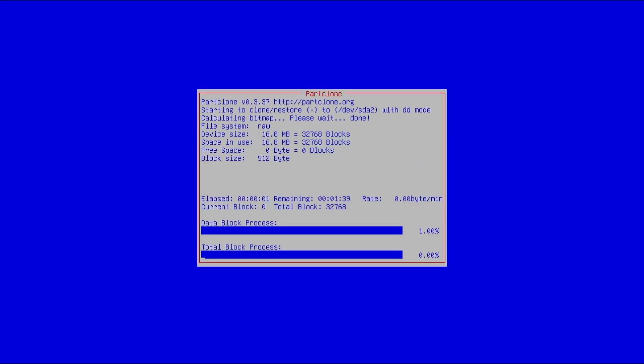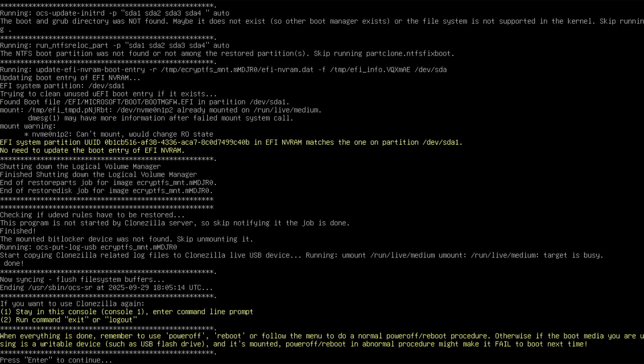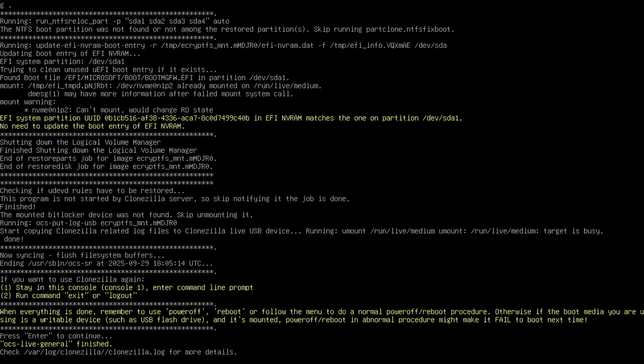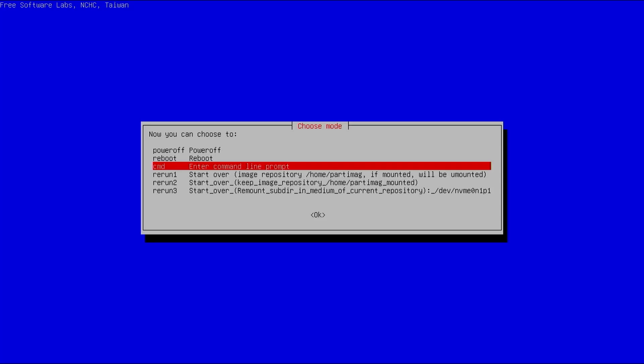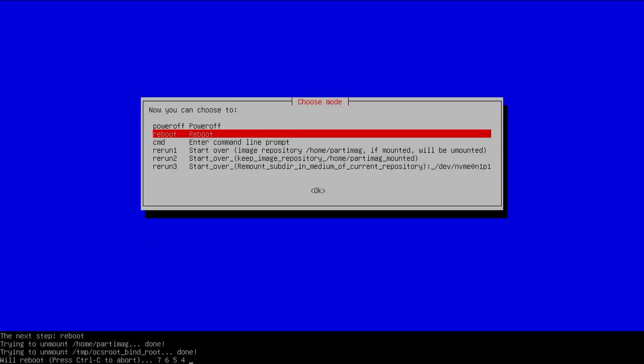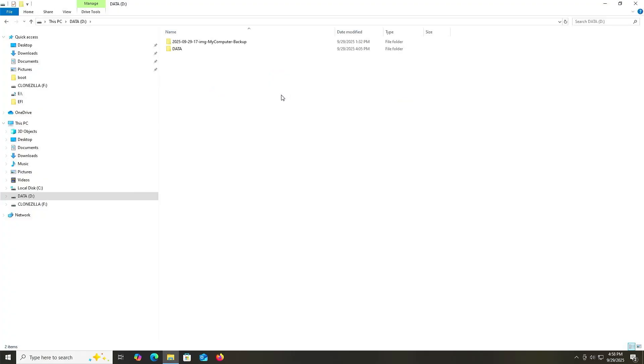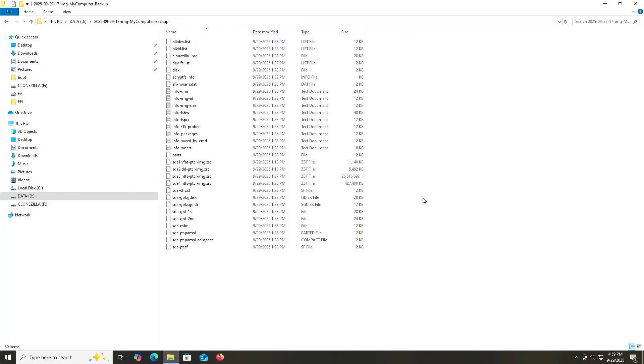It's going to be restoring the image to my first disk. This will take a little bit of time to complete. The restore has completed. I'm rebooting and going into Windows. And I'm back in Windows — the restore worked as expected. Going into Explorer and into my D drive, there's the backup I took with all the files.